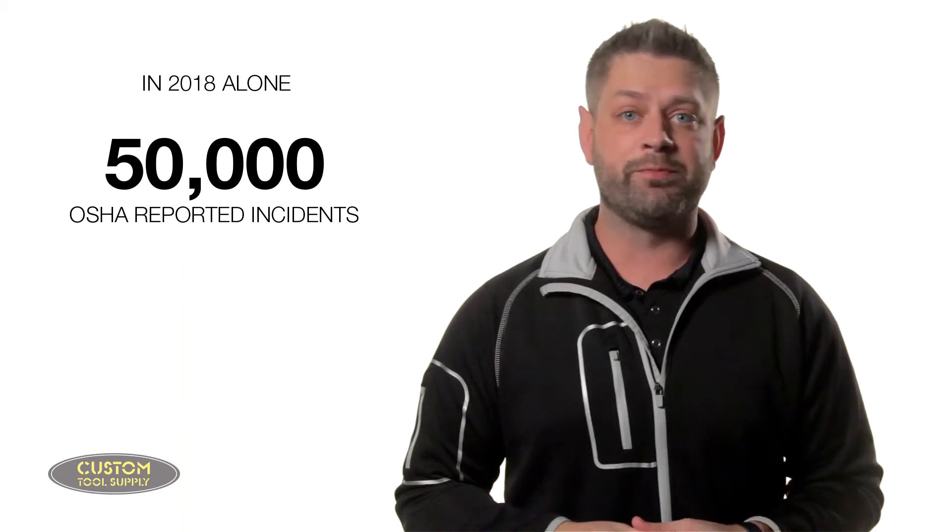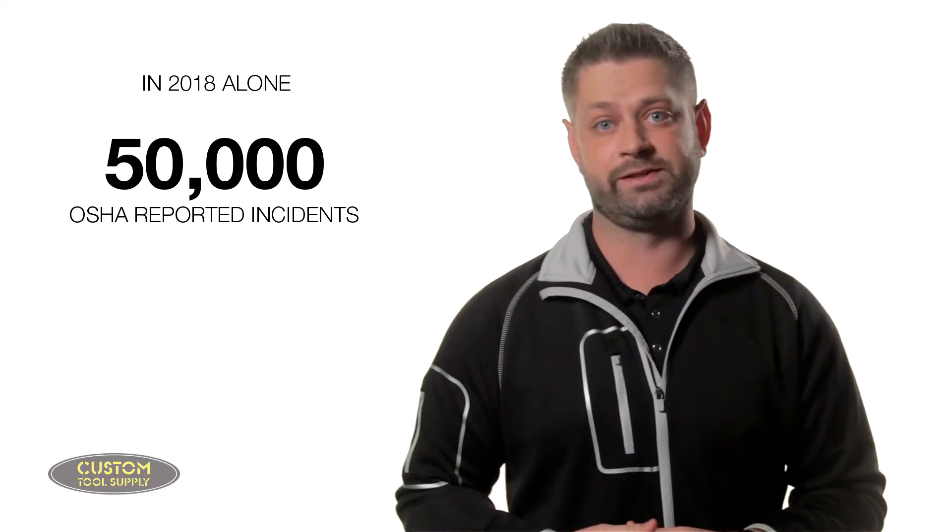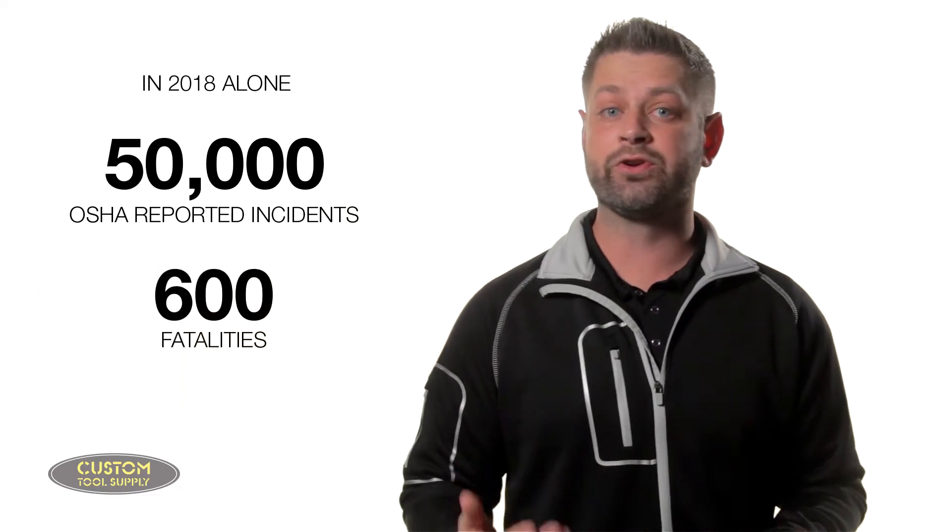We all wear fall protection and PPE to protect ourselves, but what about protecting others around us? In 2018 alone there were over 50,000 dropped object incidents recorded by OSHA, and who knows how many unrecorded incidents. On top of that, almost 600 of those incidents resulted in a fatality. But what also happened in 2018 was the introduction of a new standard developed by ANSI and ISEA to address dropped object prevention solutions.